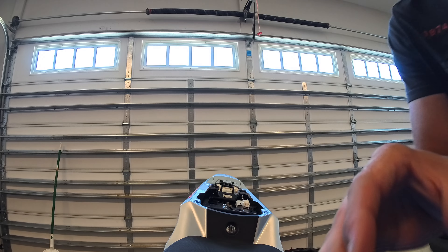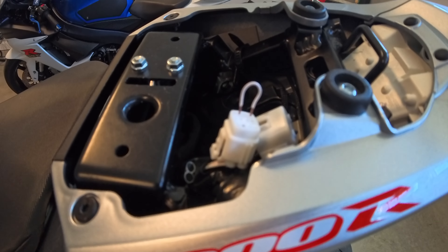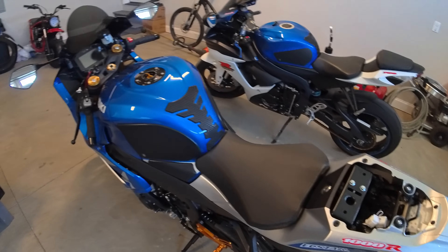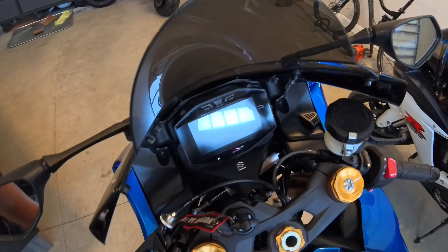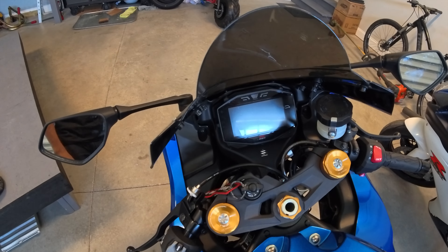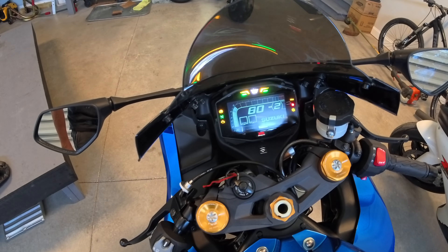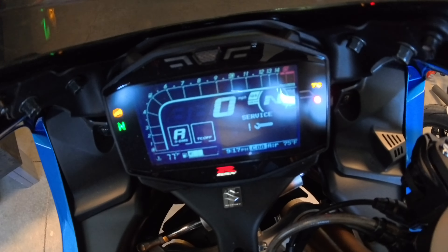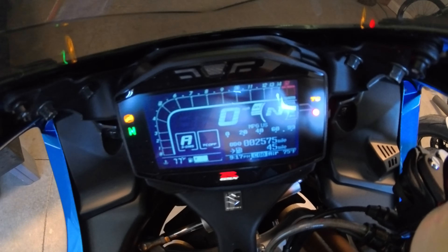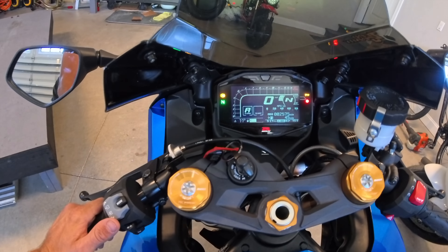Make sure it's in there secure so that it doesn't fall out and lose connection. This is going to allow us to access another part of the screen that otherwise you wouldn't be able to reach without it being jumped. So we'll go ahead and turn the key on. Immediately the service light pops up and then goes away. So let's go ahead and get into how we can reset that.